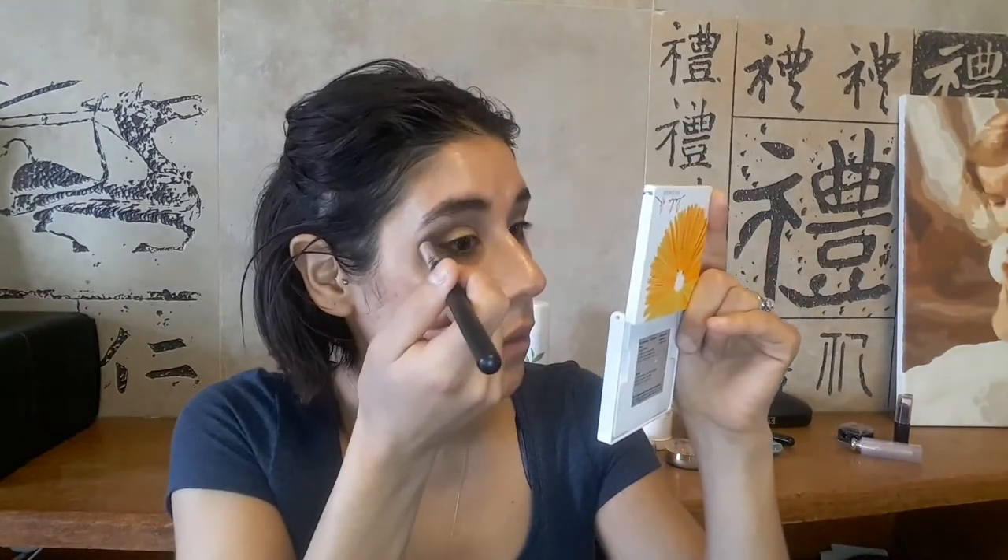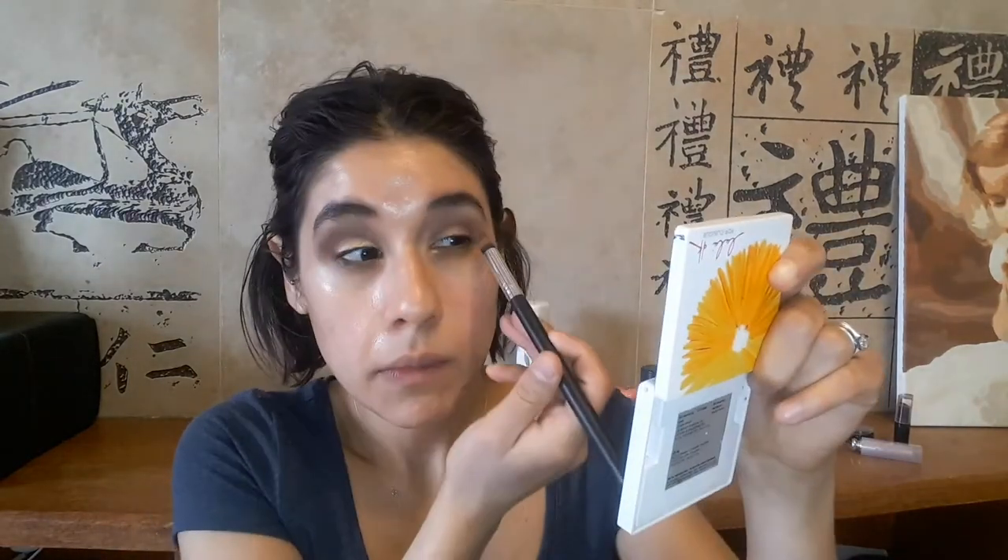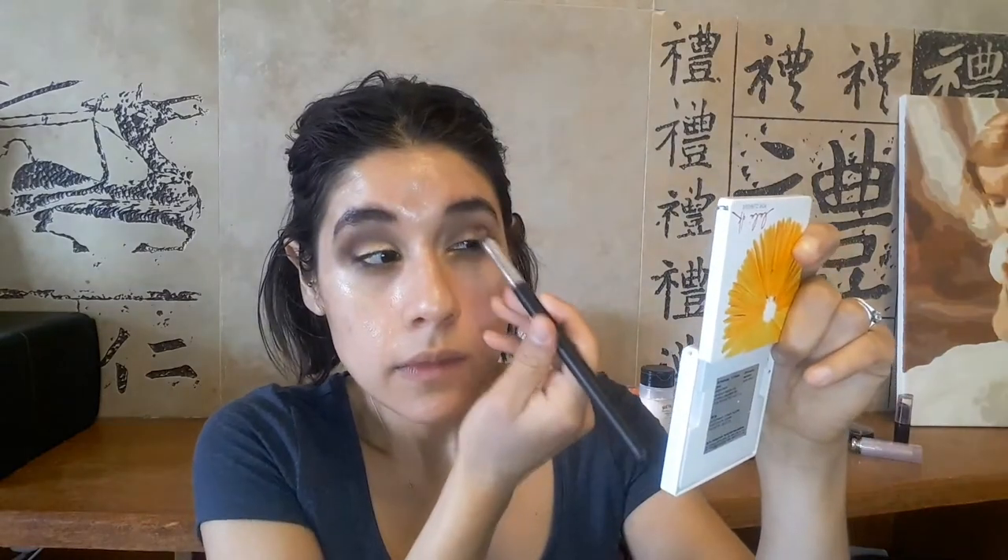I'm doing the same on both eyes, starting with a minimal amount and building from there. Using the reddish and black to intensify the outer V and dragging it a little toward the center. Then with the contour crease brush I used for the taupe shade, I smooth it out, and use the blending brush with the peach shade to blend out the edges. I go back in with the L'Oreal Eternal Sunshine to intensify it, then use the dome-shaped crease brush with no product to blend it out again.